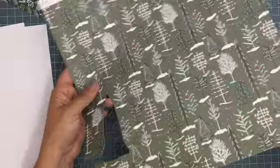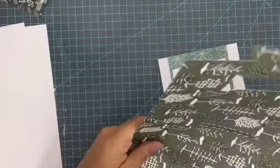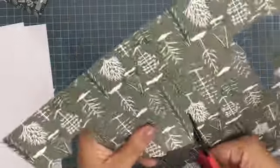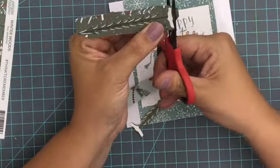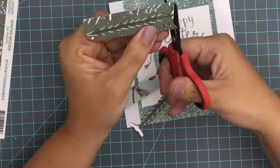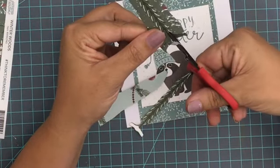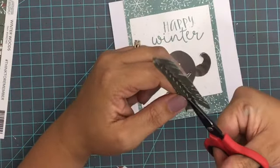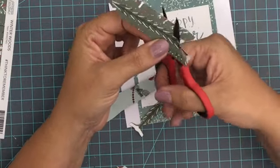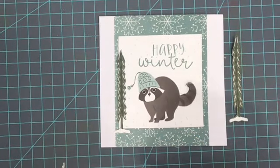Now I'm going to cut up some of this pretty evergreen paper — specifically the tall evergreens — to use as embellishments to really frame the raccoon on the card. I'm going to cut out three of them. I do this real quick and easy; I'm not super concerned about it being super tight or super accurate. Because of the background color of the paper and how I'm using it, I don't need it to be terribly exact, unlike fussy cutting where you really need to be super careful.